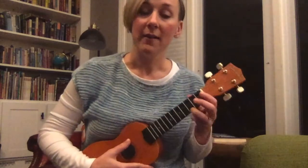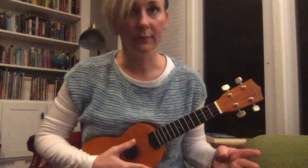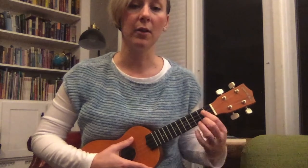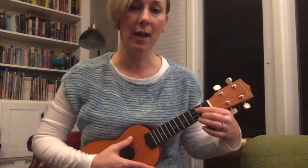We've gotten back and forth from C to F, and we're ready to learn our new chord. Our new chord is G — so exciting! G uses those last three stickers that you see on your ukulele. They're on the second fret and the third fret, and this one's especially tricky because we're using two of our fingers on the same fret.